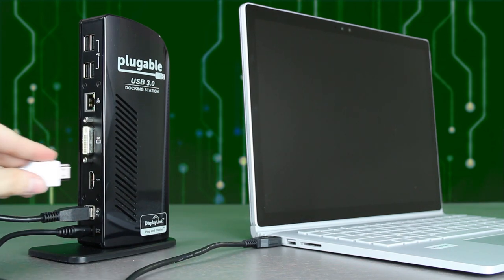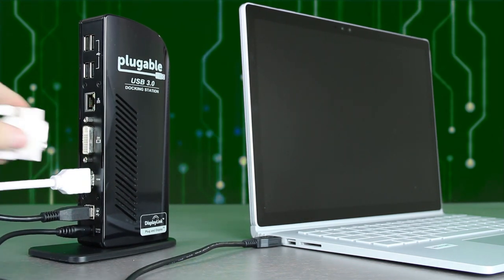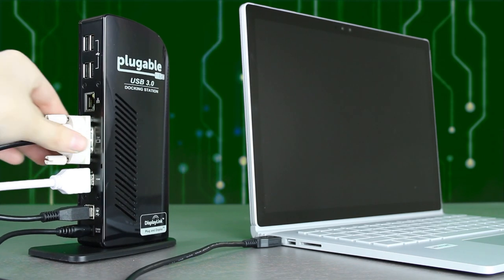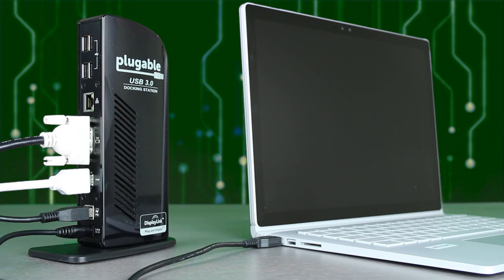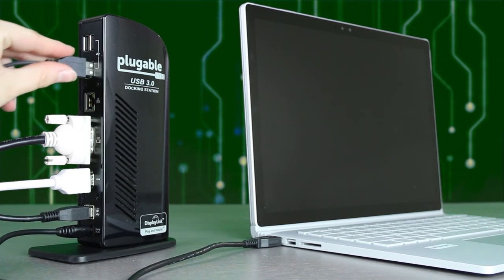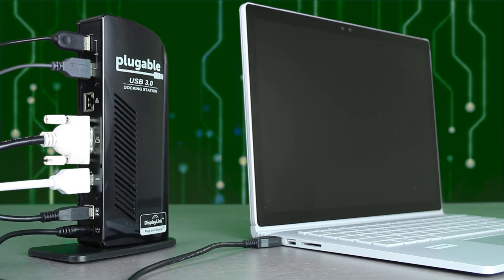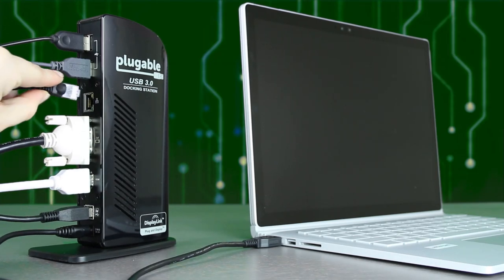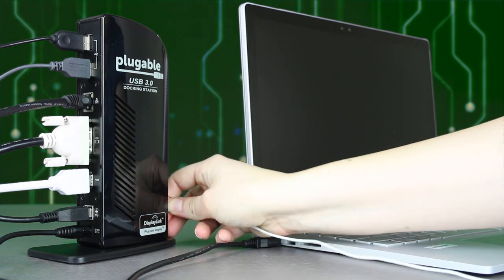Attach an HDMI cable from an HDMI-enabled display to the HDMI port on the dock. Hook up a DVI cable from a DVI output to the DVI port. Connect USB 3.0 accessories in the front two USB ports, and attach extra accessories or USB 2.0 devices to the four USB ports in back. If available, insert an ethernet cable into the ethernet port, and finally attach a headset or speakers to the dock via the front side audio ports.